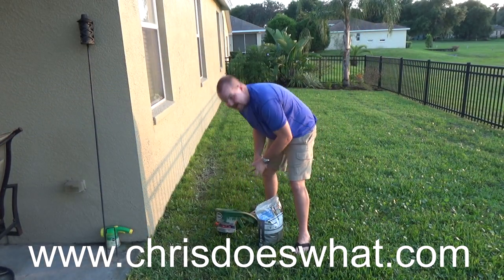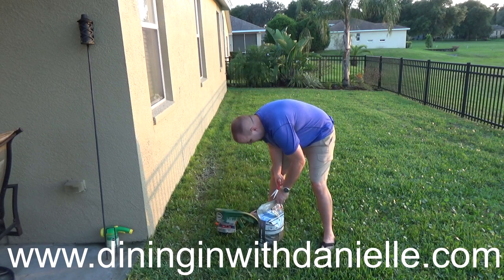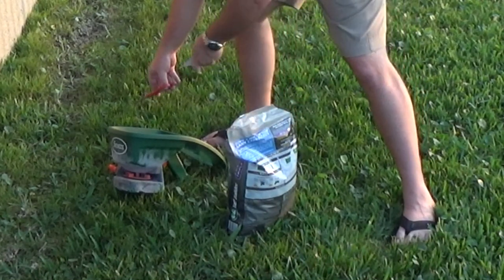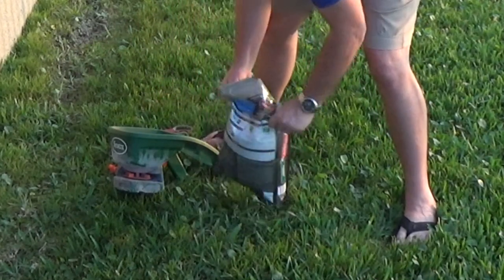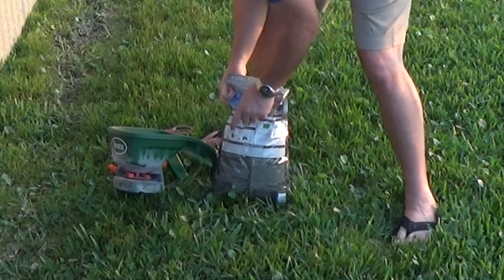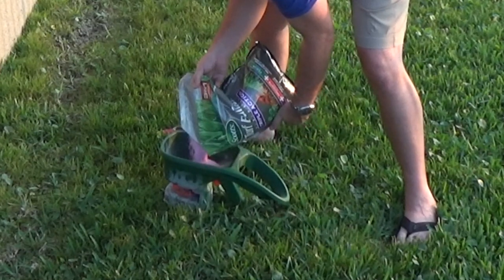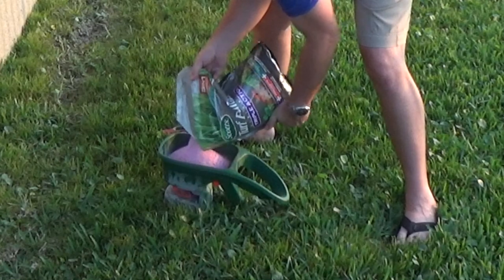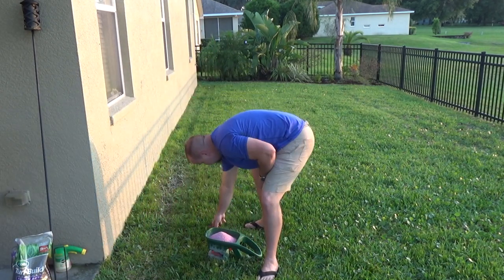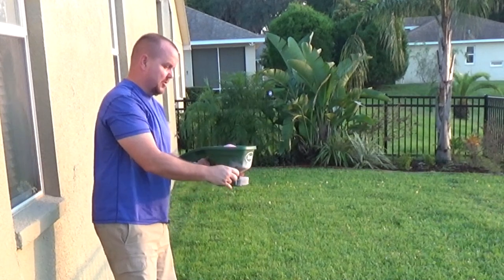I'm going to fill up the hopper now. The bag doesn't clearly show hopper settings, but it says for wheel hoppers you use four and a quarter to eight and a half. Let's see if I can calibrate it. Okay, all filled up — let's spread it out and I'll show you what it looks like coming out.